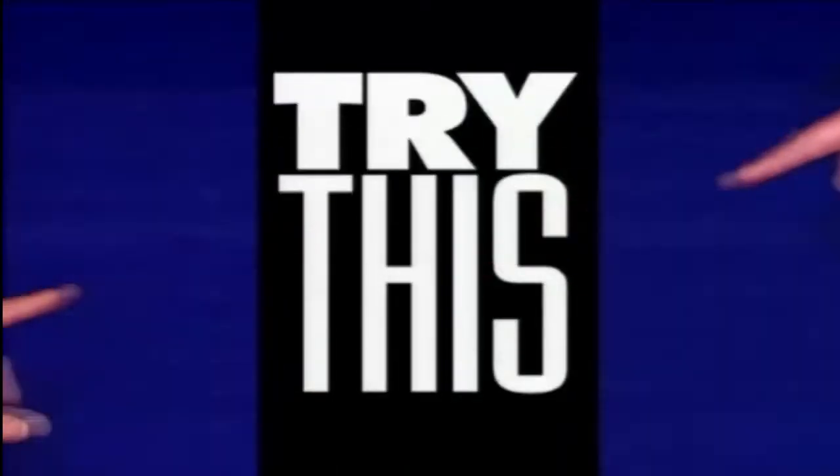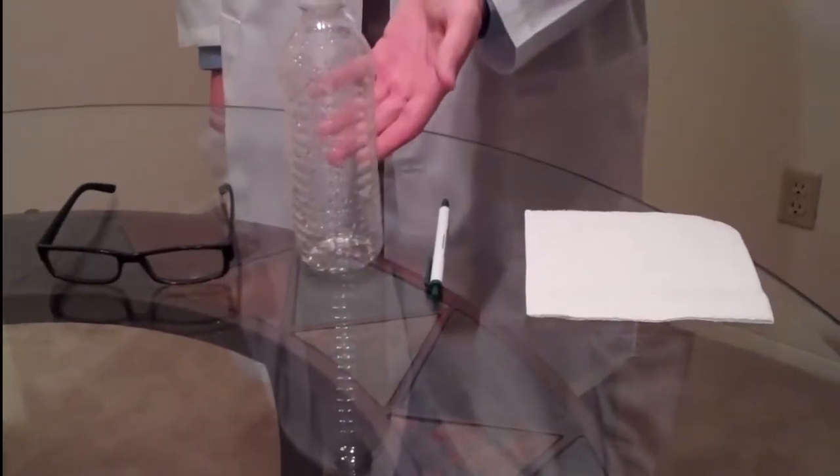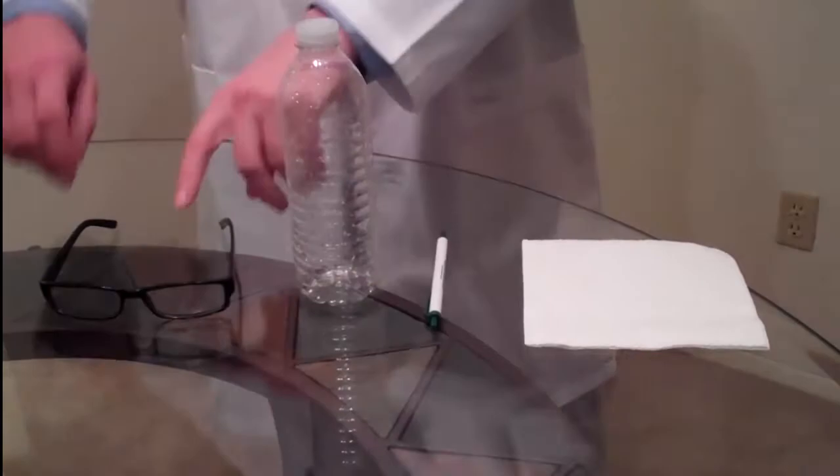Thank you for considering the following. Try this — we're going to be building our own homemade fusion reactor. The only things you need are a napkin, a pen, and an empty water bottle. And of course, you can't forget our Safety Glasses of Science.